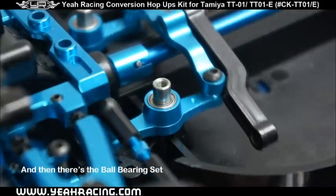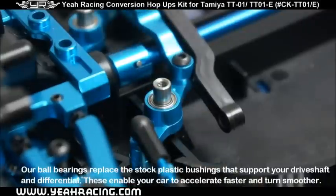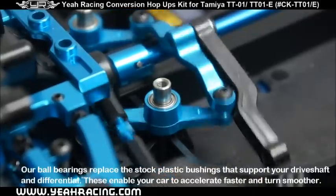And then there's the ball bearing set. Our ball bearings replace the stock plastic bushings that support your drive shaft and differential. These enable your car to accelerate faster and turn smoother.